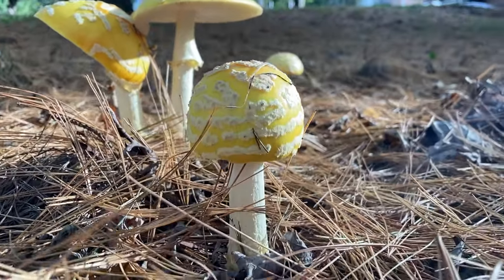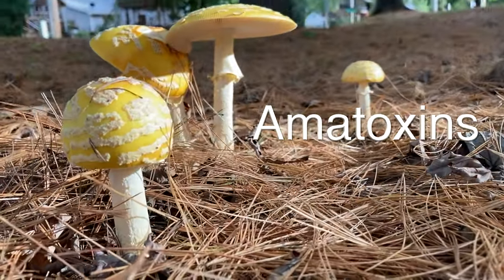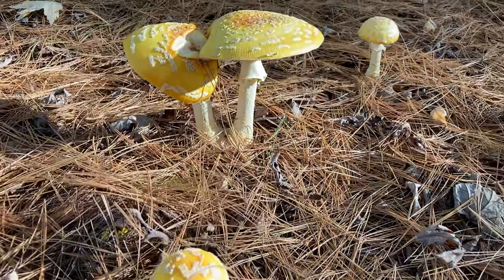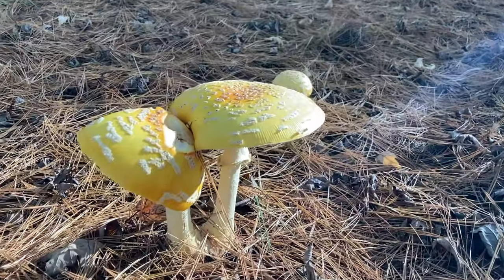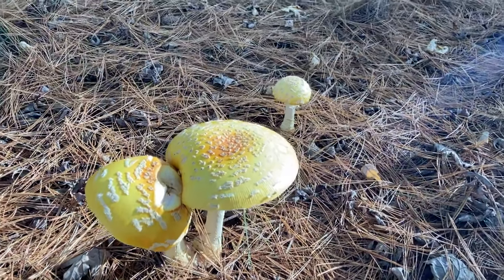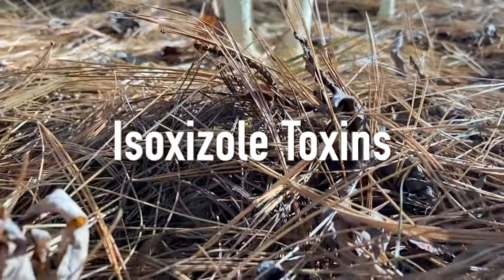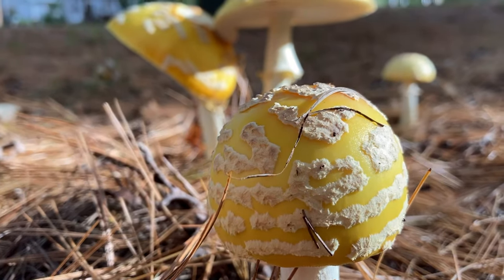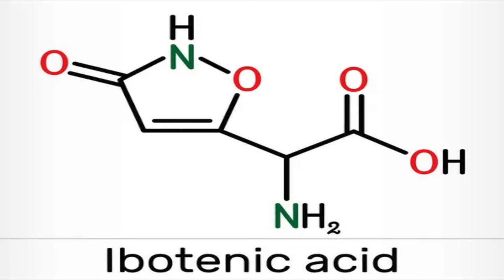If you are into mushrooms, you may know that some Amanita species contain amatoxins, which are very dangerous. Amatoxins cause acute liver and kidney failure and are responsible for about 95% of mushroom deaths. Interestingly enough, fly agaric does not contain any amatoxins. However, it contains isoxazole toxins, known for changing one's psychological state. The two most prominent compounds found in this mushroom are ibotenic acid and muscimol.